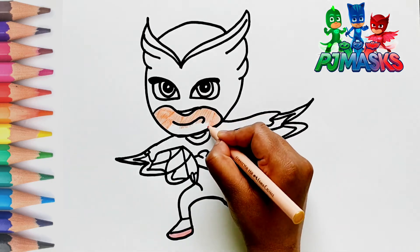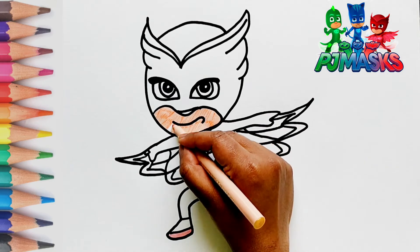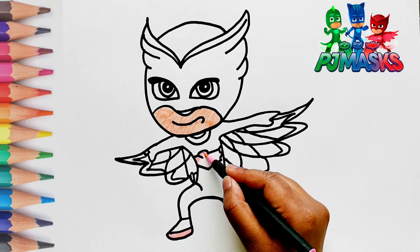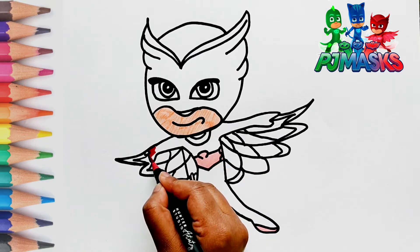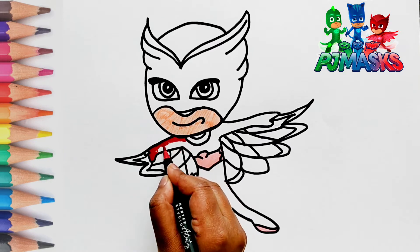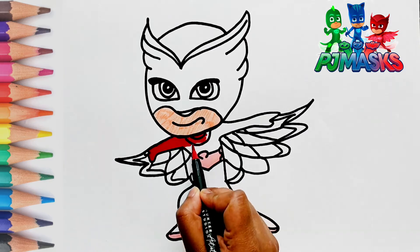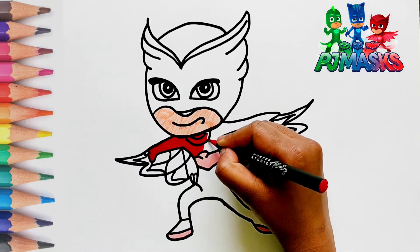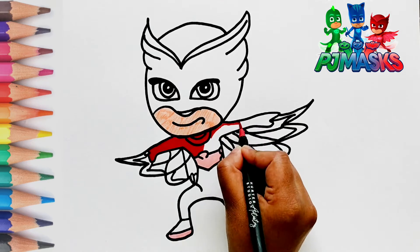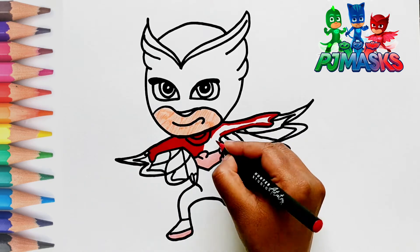Do you love drawing and coloring? It's my favorite thing to do. Let's color the superhero suit that Owlette is wearing with red color.